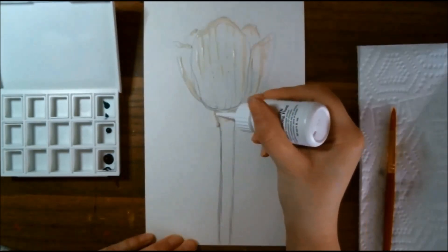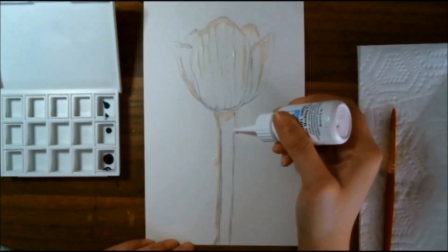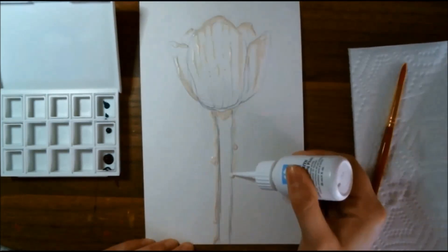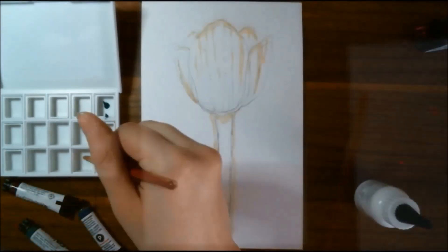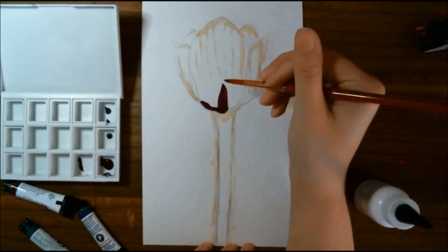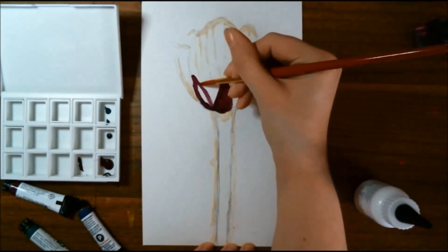I did have to wait quite a while for the masking fluid to dry, and I'm not going to lie — I got a little bit impatient while doing this project, just waiting for everything to dry, because I didn't pull in a hairdryer today. After the masking fluid is dry, I go in with some of the Daniel Smith paint.